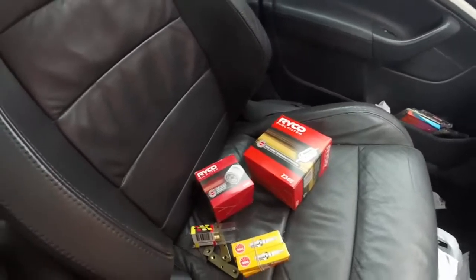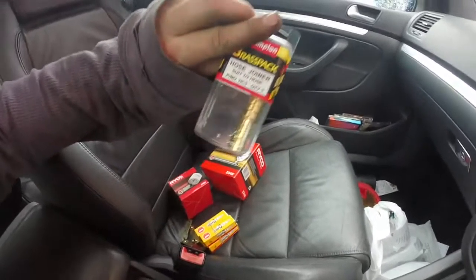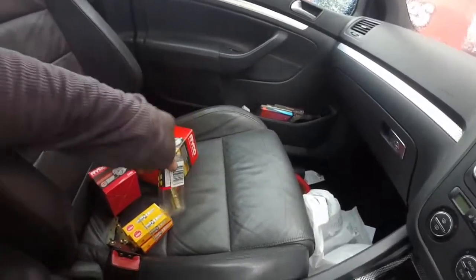There we go - Super Cheap haul. Spark plugs, oil filter, fuel filter, and that hose joiner for the remote reservoir relocation. See you back at the garage.